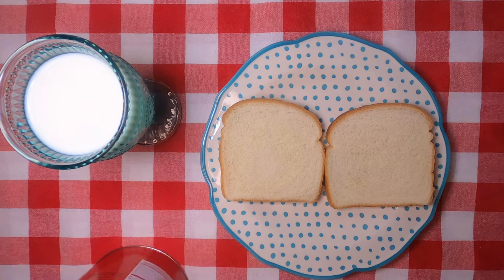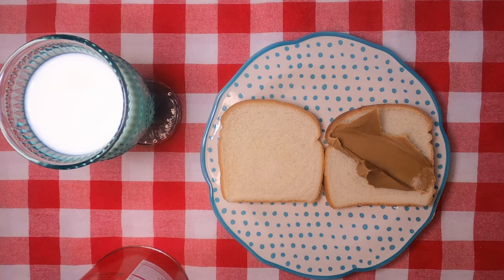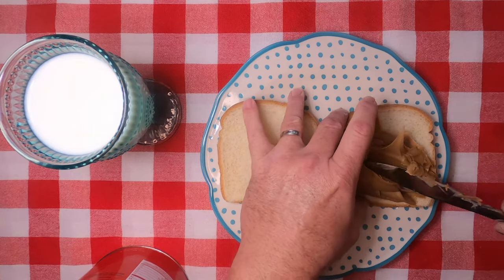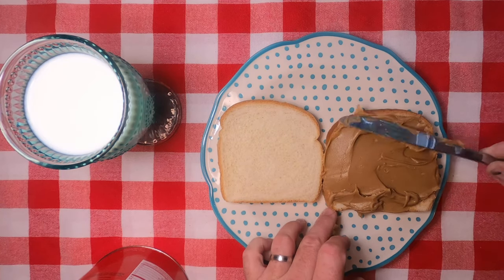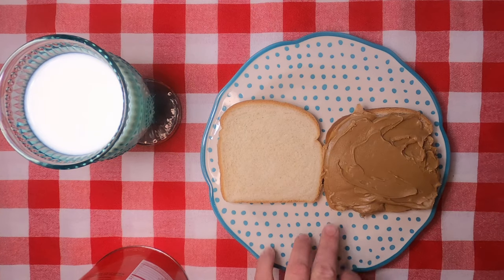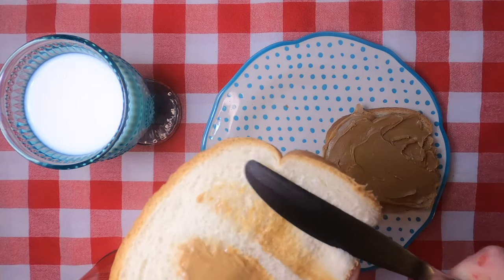Now we're gonna take the peanut butter. Make sure you use an ample amount. When I do it, I like to put at least a half inch to three-quarter inch layer of peanut butter on there. That way you have something that you can actually taste. Just like that. Then the other slice of bread is what you use to wipe your knife off with, as you see.